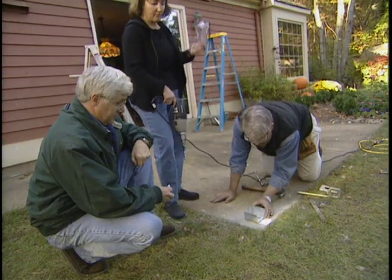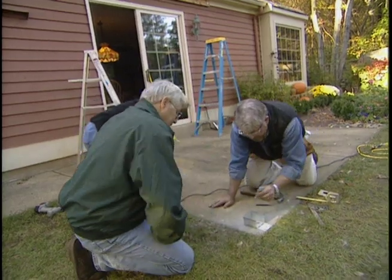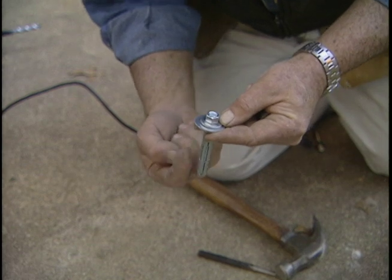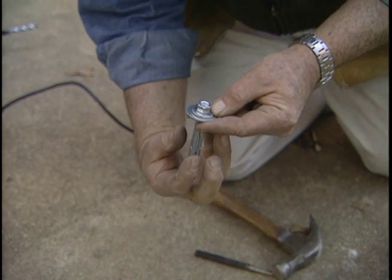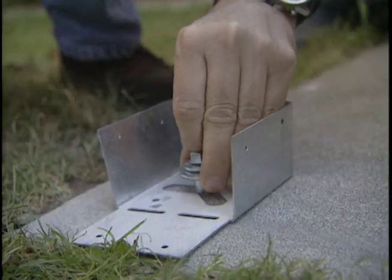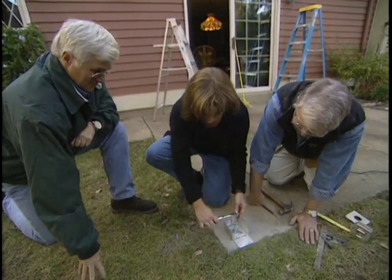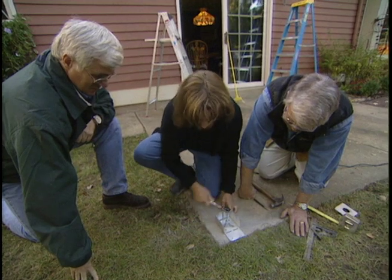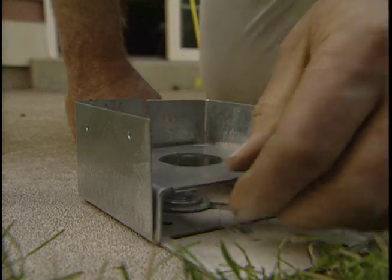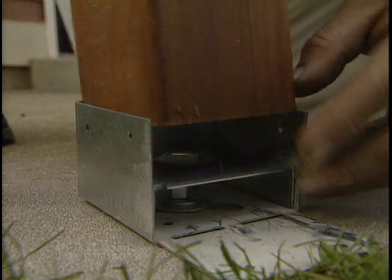Set the post base in place. This is an expansion anchor. We're going to drop this into the hole. As we tighten this nut right here, the bottom is going to draw up and expand or flare out and jam itself inside the hole. Go ahead, Dennis, you can drop that in. Press down on it with your finger. Tighten that up as much as you can. Next, we install this post support to prevent the end of the post from coming into contact with the concrete, something that could eventually cause rotting.